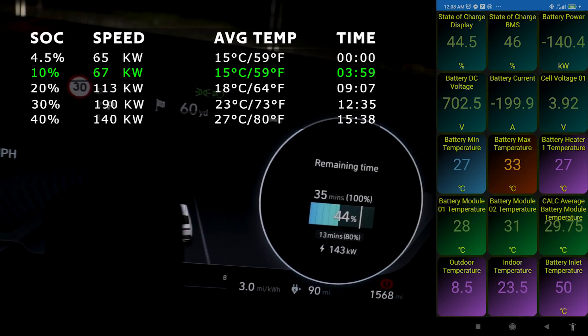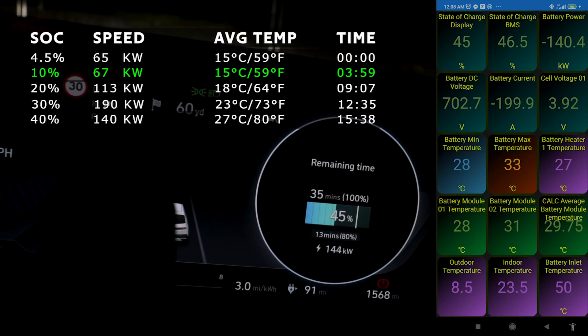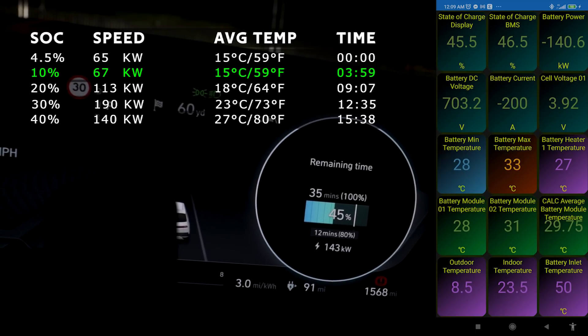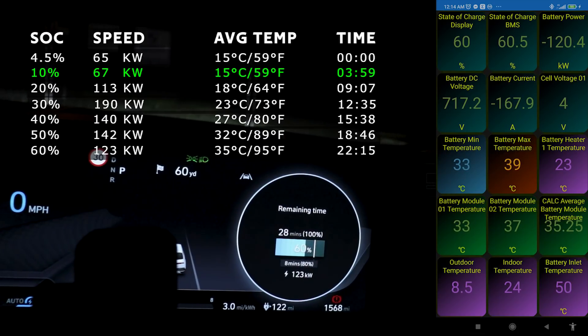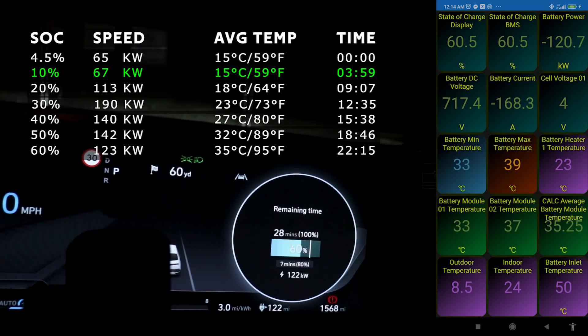I thought it'd be better to show the average battery module temperatures, which is 29.5 degrees at the moment - nice and toasty. I'm hoping the charge speed will kick in again; it was 180 before and that was awesome, 190 kilowatts was pretty rapid. I've also added outdoor and indoor temperature underneath. We're sitting at 60 percent and pulling 123 kilowatts.